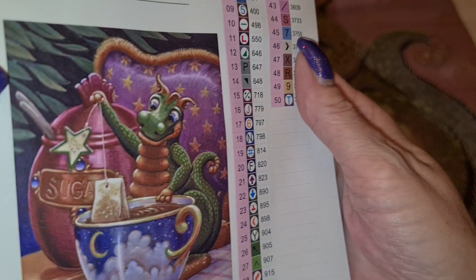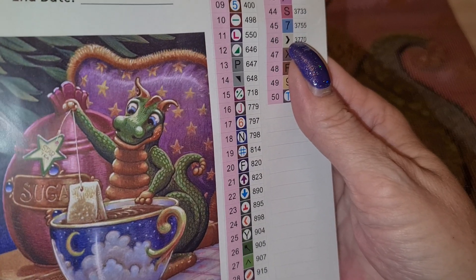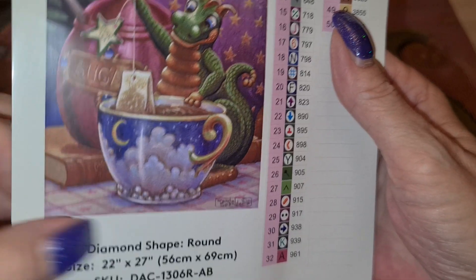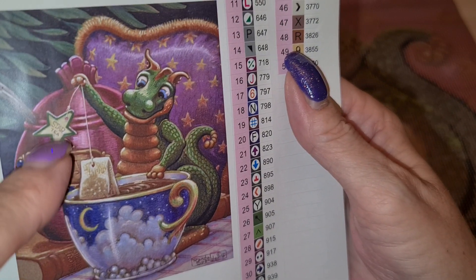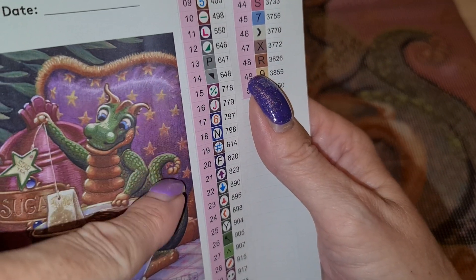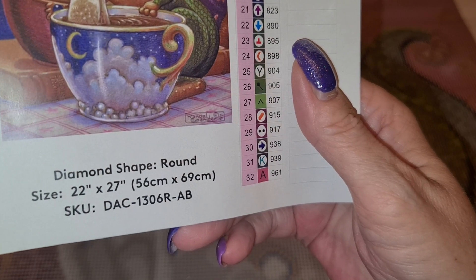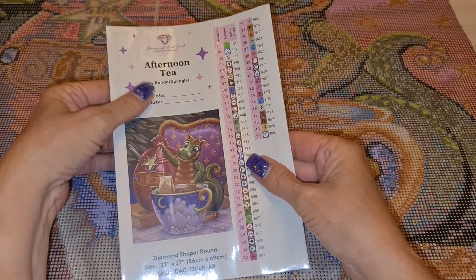Zooming in a little bit - he's on top of the table, that's what it is. That's the tablecloth, there's a book, there's the sugar pot, he's got the tea bag and the water already in - don't burn your hand! There's a chair behind it, and that's the pattern on the wall. It is round, 56 by 69, with AB's.